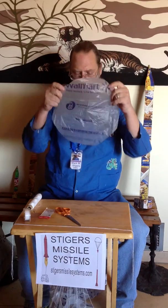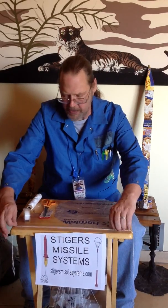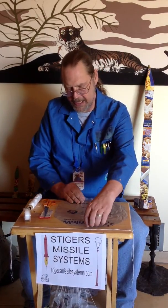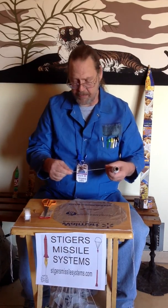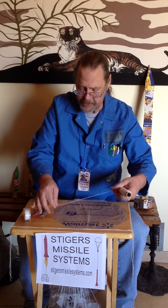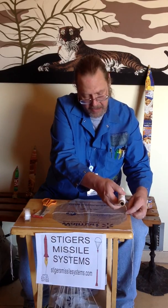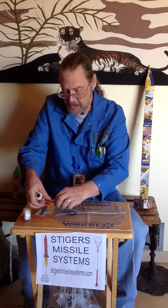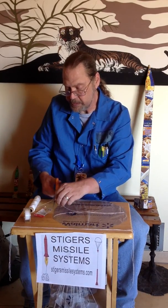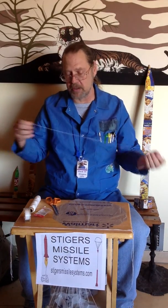Take it and put the printed side down, so that when the parachute deploys, you can read the writing on the inside of the parachute. Then take your kite string and measure across the envelope, coming back across so it doubles the length. Do that three more times so you end up with four shroud lines.